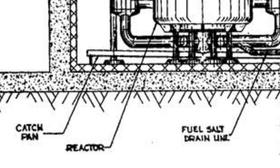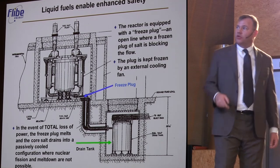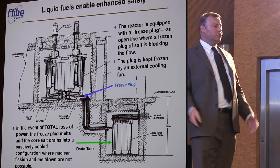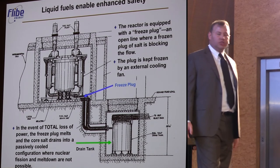A small port in the bottom of the reactor plugged by a frozen plug of salt. If all power was lost, that plug melted. The fuel drained into the drain tank. The difference between the drain tank and the reactor vessel was that the reactor vessel was not meant to lose any thermal energy — the only place you wanted to lose thermal energy was in the primary heat exchanger.